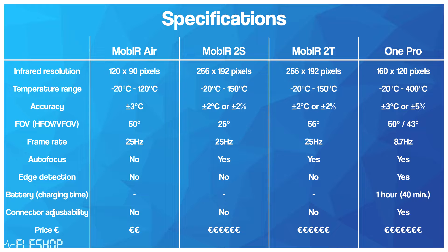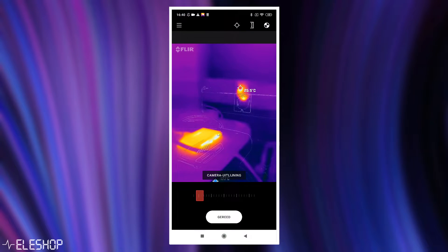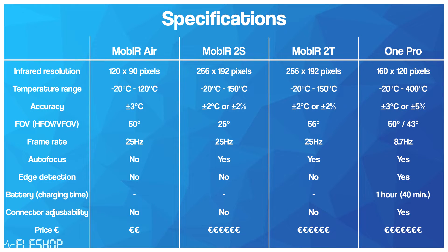The ONE PRO has autofocus and multi-spectral dynamic imaging software, which is basically edge detection software. A very good feature of the edge detection on the ONE PRO is that you can manually align the edges by moving left, right, up, or down in the app. However, the ONE PRO has its own battery with a life of only around one hour, and it takes 40 minutes to fully charge. The Mob IR does not have a battery, so it uses your phone's battery instead. Your phone battery will drain a bit faster, but charging your phone is generally much quicker than charging the ONE PRO.